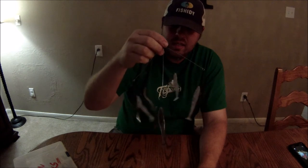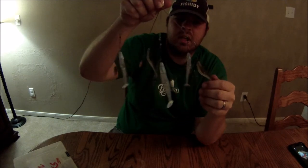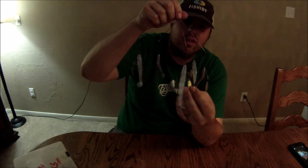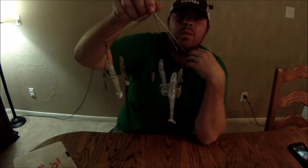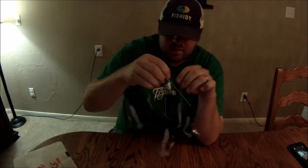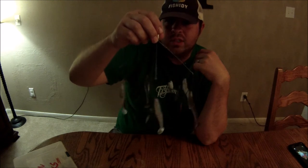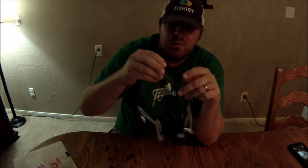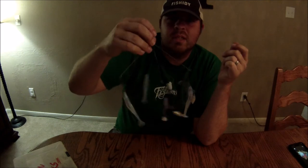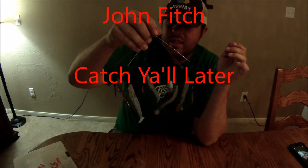If the rod does break, I can turn it in and get a new one, no questions asked. On this umbrella rig, I've got three screamers that are one color and two that are a different color, and I've also swapped out two different color blades just to give it some difference and hopefully find out what the bass are keying on when they hit these. I'm excited to give it a try. I appreciate y'all watching — if you haven't subscribed, go ahead and do so, give me a thumbs up, and if you've got any questions leave them in the comments. I'm pretty active so you'll hear back quickly — see y'all next time!